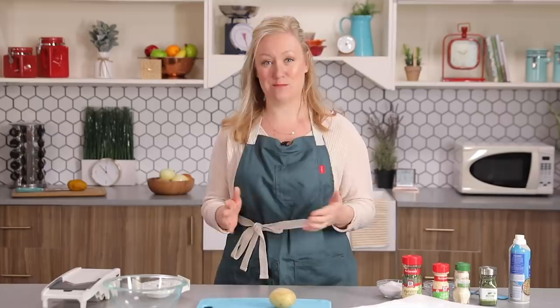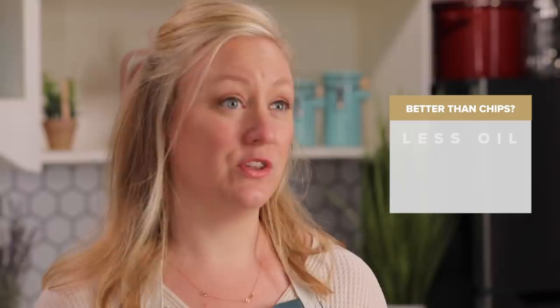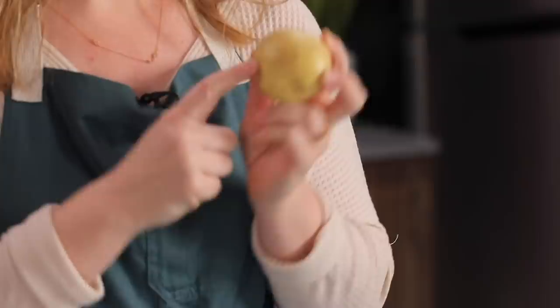First up, I'm gonna show you how to make 5-minute potato chips in the microwave. I know you could go to the grocery store and buy a bag of potato chips in under 5 minutes, but hear me out. First of all, we're using less oil than you would in a traditional potato chip. Two, you get to customize it with whatever flavor you like. And three, it's fun.